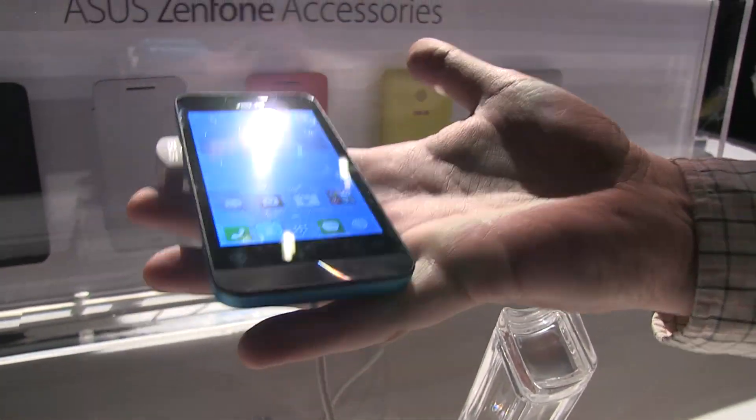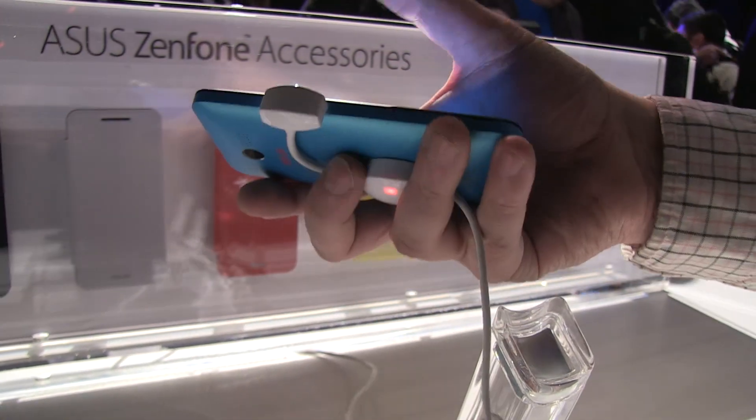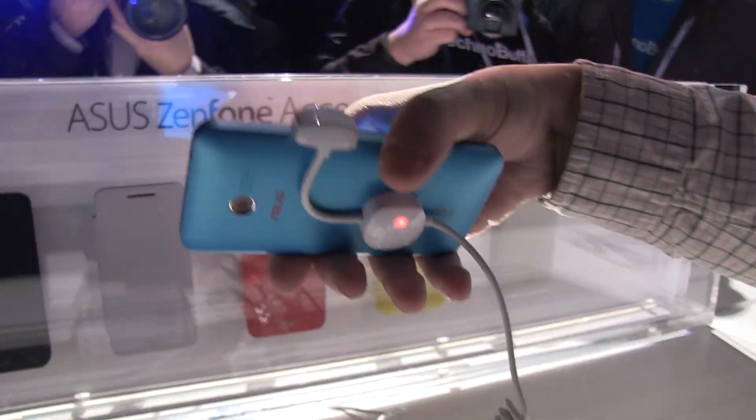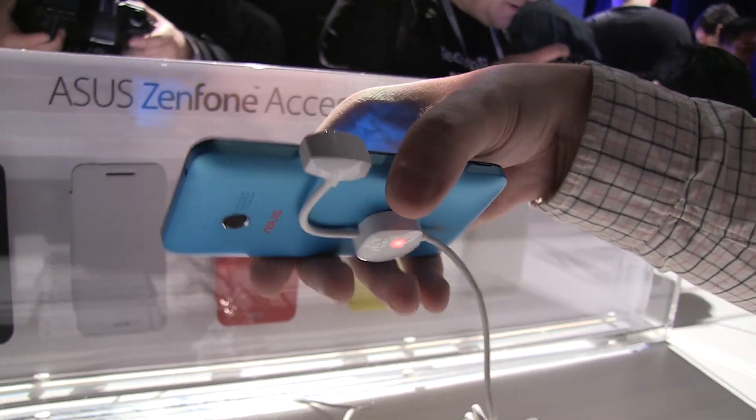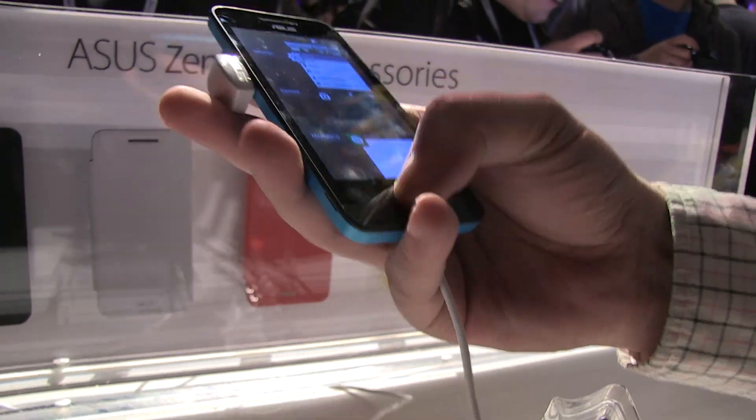It weighs only 150 grams — you can tell right away when you're holding it in your hands, it's just so light. In terms of how thin it is, it's between 6.3 and 11.2 millimeters. You can see it's a little bit curved on the back, which makes it really comfortable in your hands.